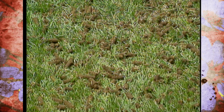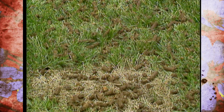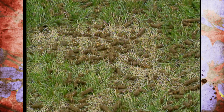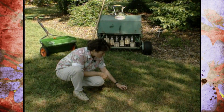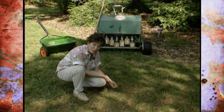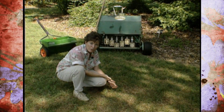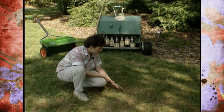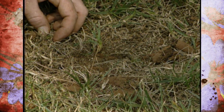You can rent one of these core aerifying machines from a local rental agency. It's a long, slow process to run one over your lawn, but if you'll do it every two or three years, it'll really make a great difference. Down in here where it pulls up the plugs, it'll leave these up on the surface — don't worry about those. They'll slowly disintegrate with the freezing and thawing of winter; they won't hurt anything. By spring you won't even notice the difference. The hole they leave helps loosen the soil and immediately provides oxygen to the existing root system.